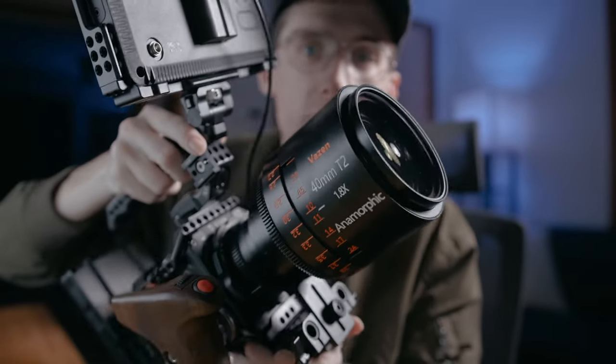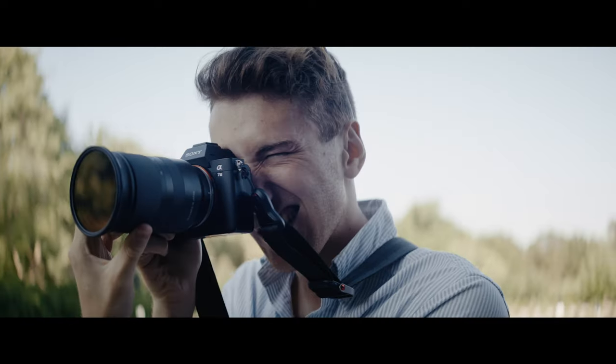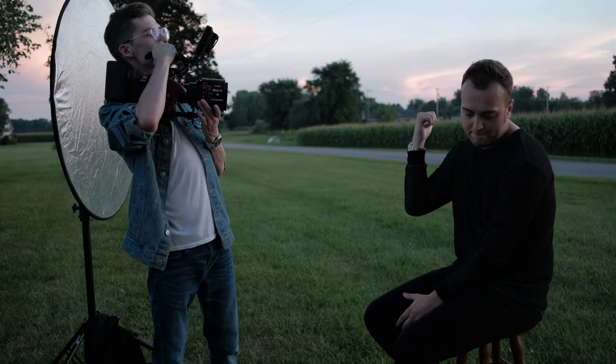Super small dude with a super big lens. This thing. Basically a year ago to this day, I purchased my Vazen 40mm to use with my original Zcam E2. I had all these hopes and dreams of shooting music videos and weddings and commercial gigs and creative projects and short films — everything under the sun with it because I wanted to be unique. And then the pandemic hit. I had just purchased a $3,000 lens only for it to collect dust.